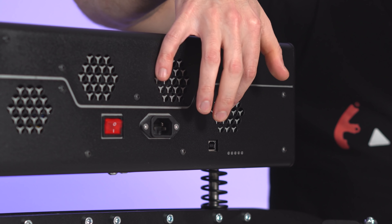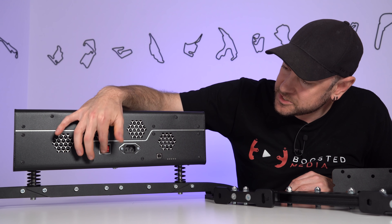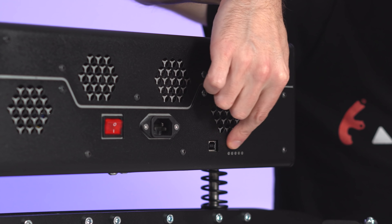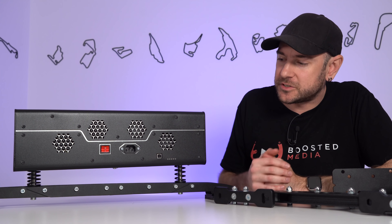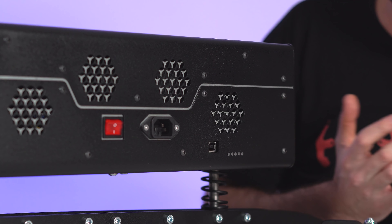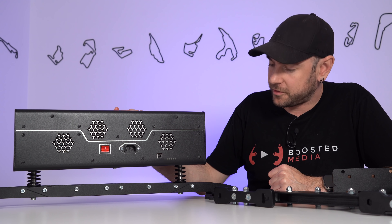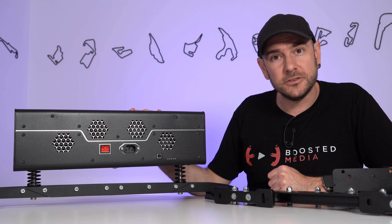Externally we've got some cooling fans, a main power switch, an IEC connection with ground, a USB cable connection, and indicator lights to let you know the status of the system. It does come supplied with a two-meter USB cable and power cable. We're going to pop the top cover off now to have a look at the build quality internally, and also discuss response time, weight limitations, power draw and all those important factors.